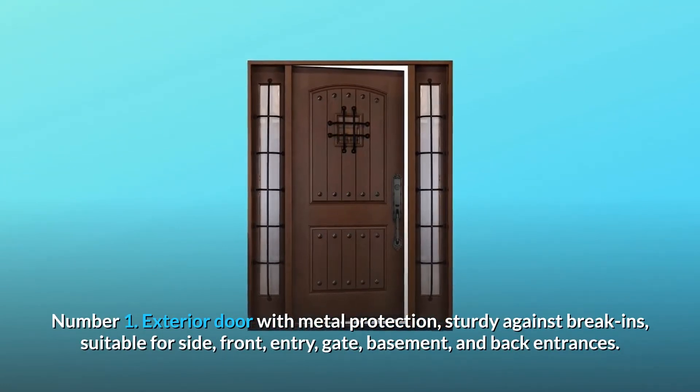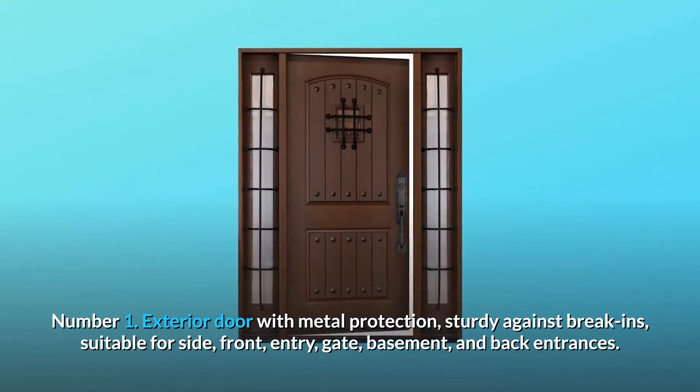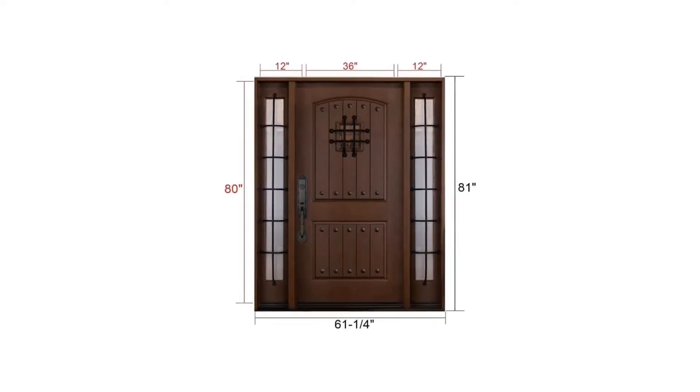break-ins. Suitable for side, front, entry gate, basement, and back entrances. Number two: about the size — front door with side light.